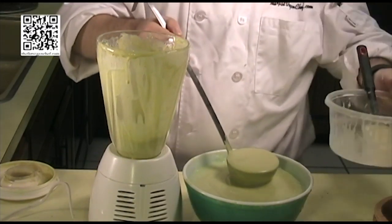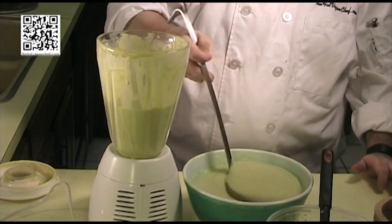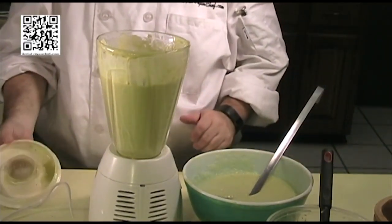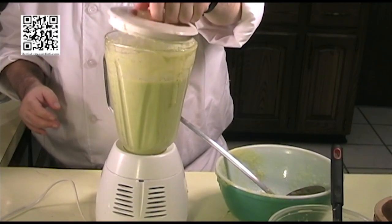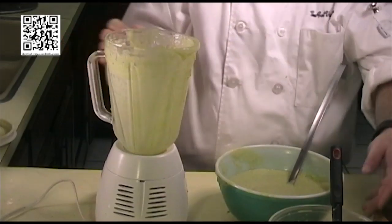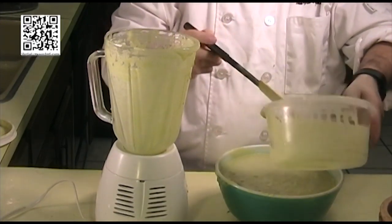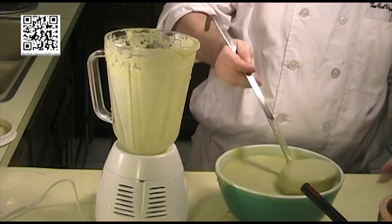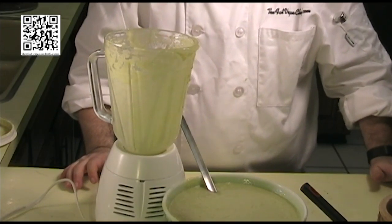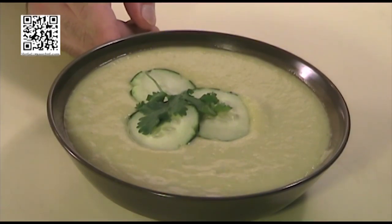We'll add about half of the mixture and get this all pureed together. Add this back to our bowl, and we'll go ahead and give this one final stir to get both of those combined. Then what we'll do is get this soup cold again and then we'll serve it. Our cold soup is ready — I've gone ahead and garnished it with some cucumber slices and some cilantro.